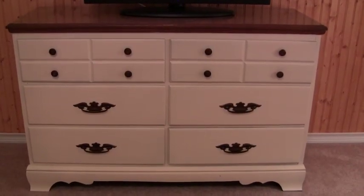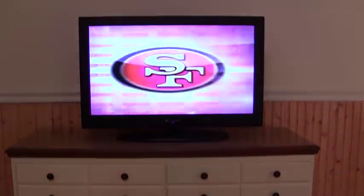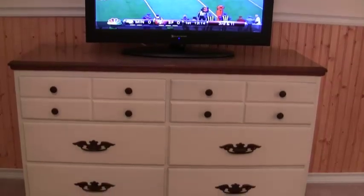So there is the finished product, just in time for the football game. Let's do it!